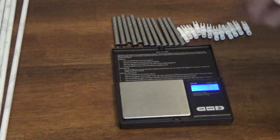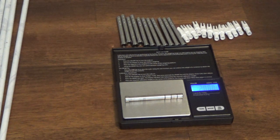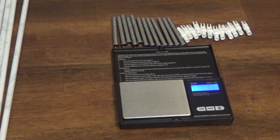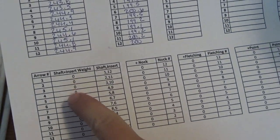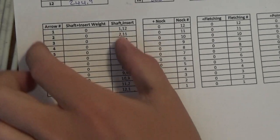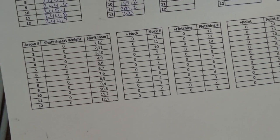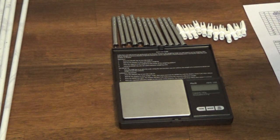Now I'll go ahead and weigh the inserts. To start, I usually only do the shaft and the insert weight together, since that's the stuff you're going to be gluing — I want to make sure I get those as close as possible. Then depending on what nock you're using, you'll weigh those as well and decide which nock goes with which set of arrow and insert. My spreadsheet groups shaft plus insert first, then I'll add the nock, fletching, and point weight to get the total.